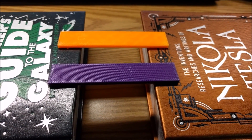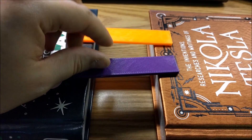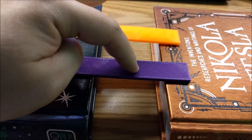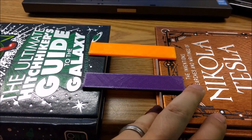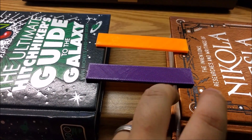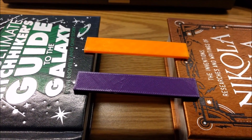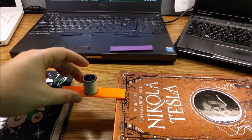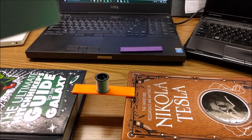I'm going to do another strength test — these are just two 3mm x 100mm rectangles that I printed from regular PLA and the PLA Plus. I'm going to apply weight to the center and see how much they hold before they break. I think this test will be more straightforward and probably more reliable than the last one. I'll space them the exact same distance apart for each test, starting with one kilogram on top.